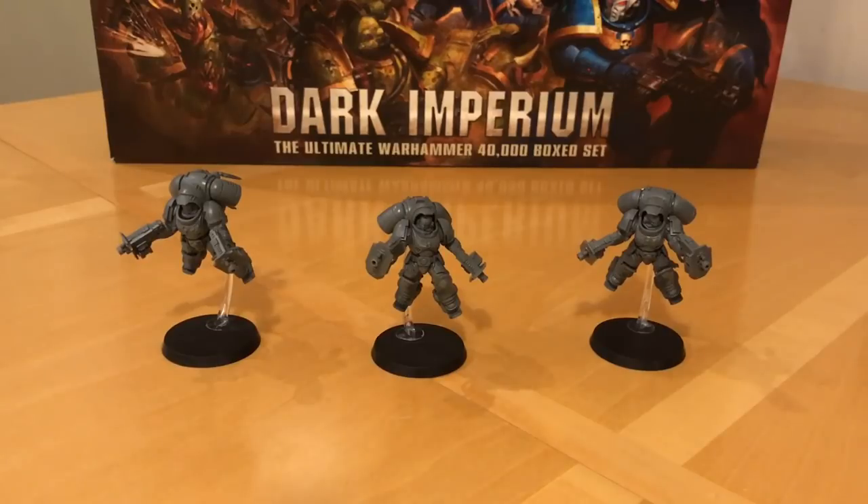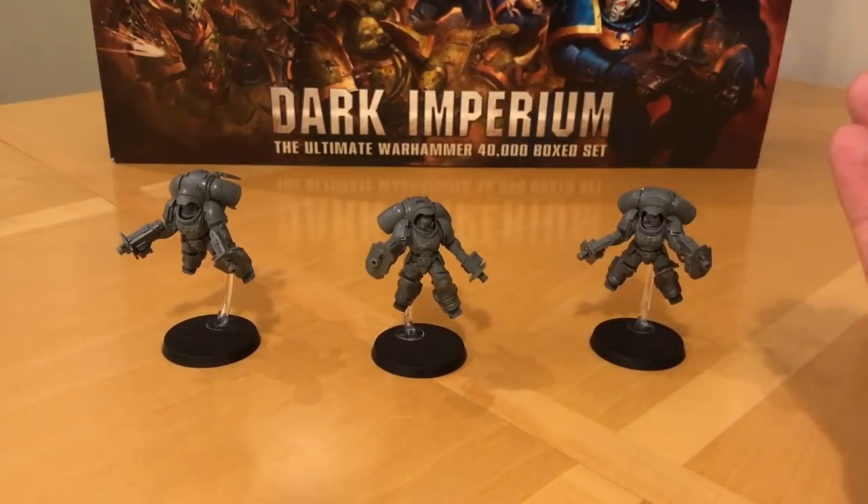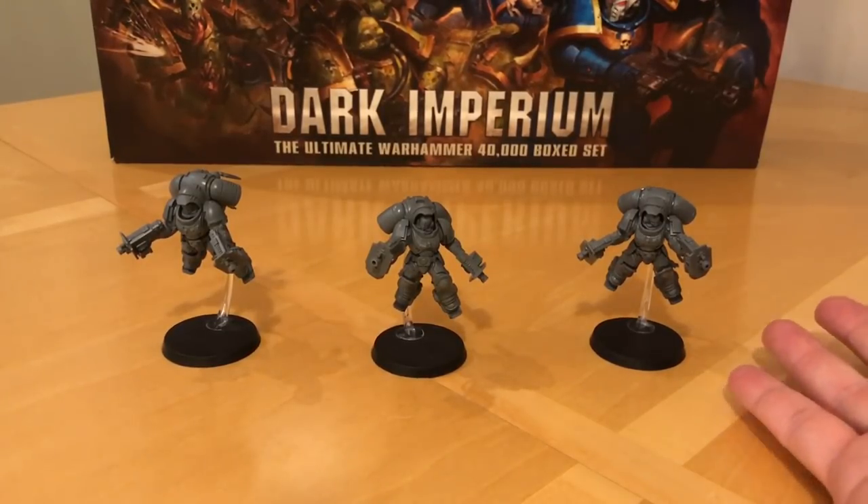Their weapon is the assault bolter - range 18, Assault 3, Strength 5, AP minus one, Damage 1. So each marine has six shots with their assault bolter. These guys are absolutely packing - in a squad of nine you've got 18 shots, and these guys would outgun a devastator squad with a similar armament. Tactically, they're something quite new to the marine force - true flanking hit and run raiders. You would imagine them in their suits of Gravis armour marauding around the battlefield, bringing heavy firepower with their assault bolters, and then when the opportunity presents they'll strike in from assault to really drive it home, then fade away and attack again. They're not hand-to-hand troops in the first instance - they're ranged harassers, flankers and striking troops, and with their stat line I think they'll be very effective at that.